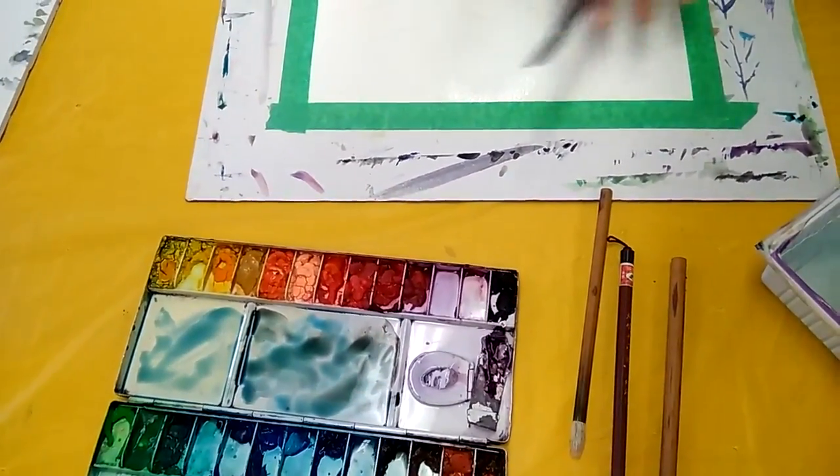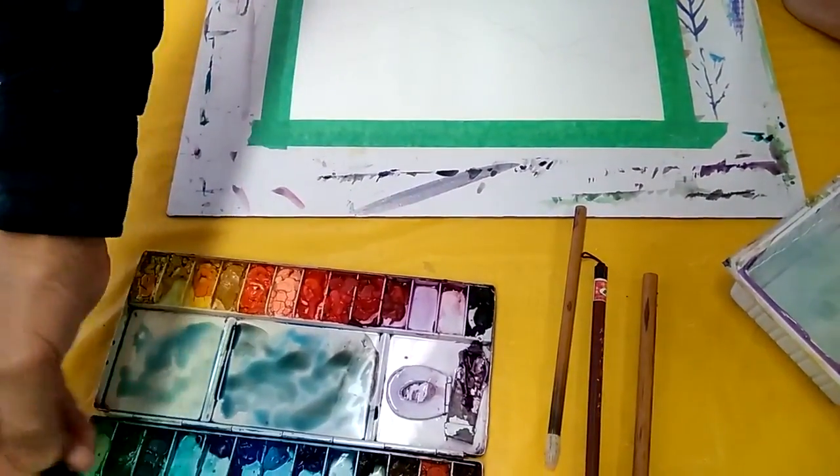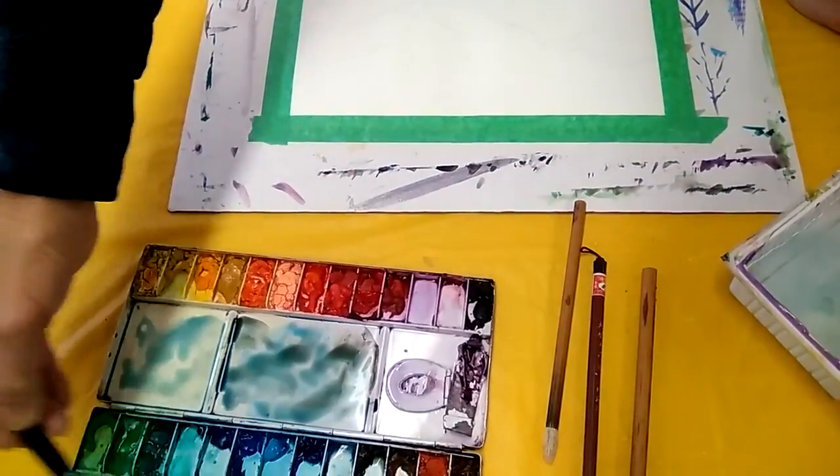So wet the paper, right? Ready. And prepare the paint from the light blue to the dark gray blue.